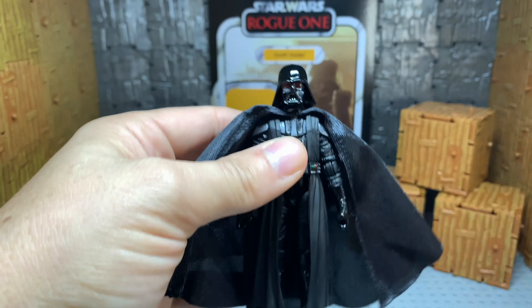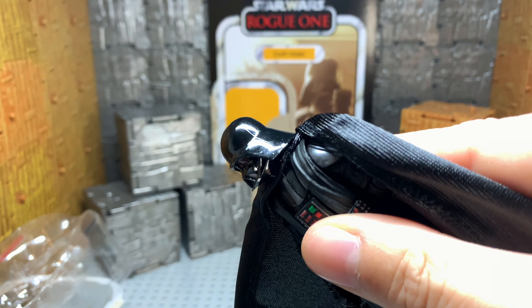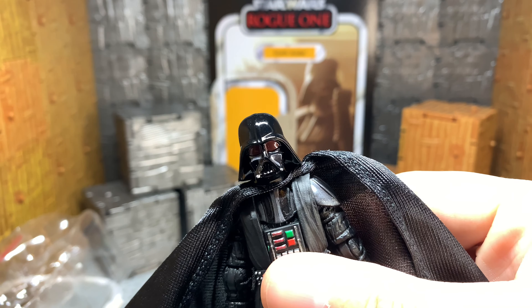So first off, let's start this proper review with a head tilt. His head goes forward and snaps right off like that. He does not have any forward or back really at all. He does rotate completely around. He's got a really nice shiny dome piece that tilts a little bit, not a whole lot.